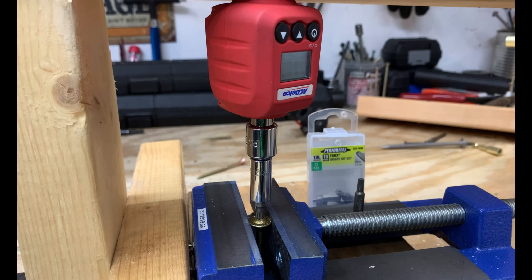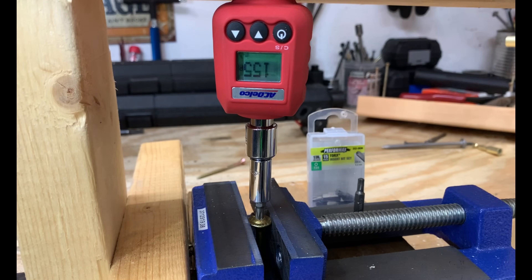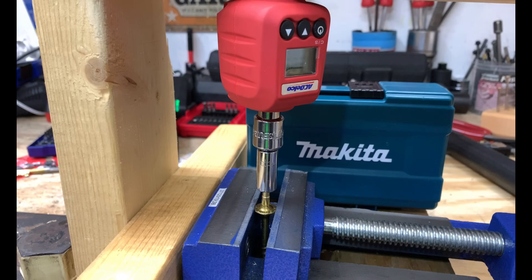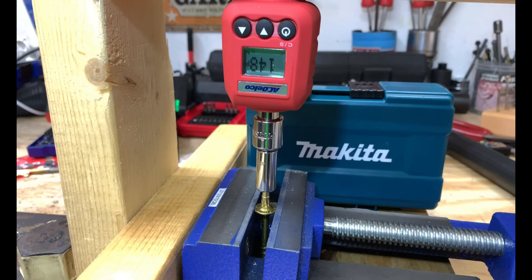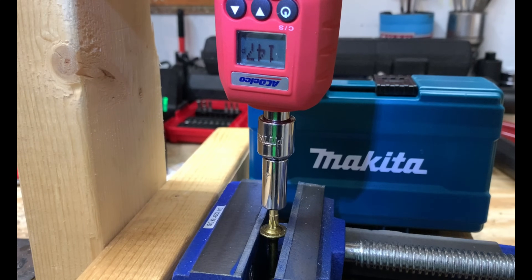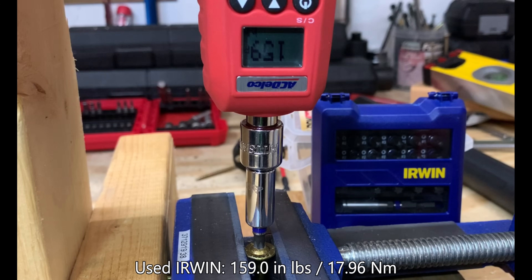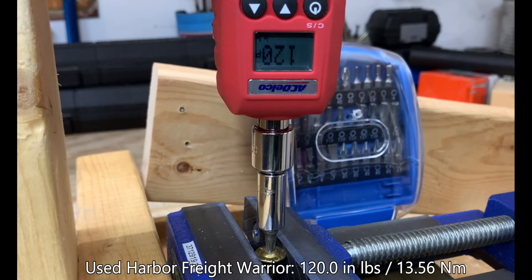The generic-branded Performex, a Torx licensed trademark product, sheared off at 155 inch-pounds. The question is, will the used bit be just as consistent? The used Performex Torx bit sheared off at 155 inch-pounds — exactly the same as the new bit, which is really consistent. The brand new Makita bit was one of the most expensive but one of the softest, shearing off at 148 inch-pounds. The used Makita bit came in at 147 inch-pounds — fairly consistent, and it didn't show a lot of wear. The brand new Irwin Torx bit sheared off at 161 inch-pounds, and the used Irwin — which did fairly well in the wear test — failed at 159 inch-pounds. Pretty decent results for Irwin. Finally, the Harbor Freight Warrior: the cheapest bit, the softest material, and they only include one. It failed at 120 inch-pounds.